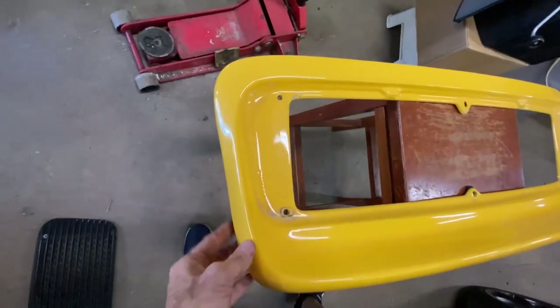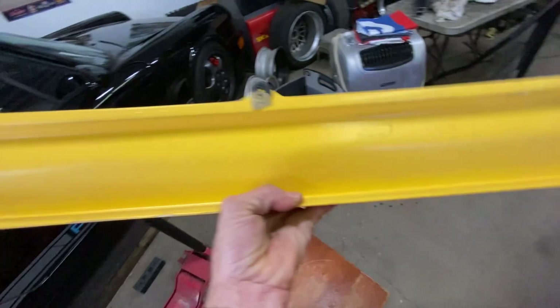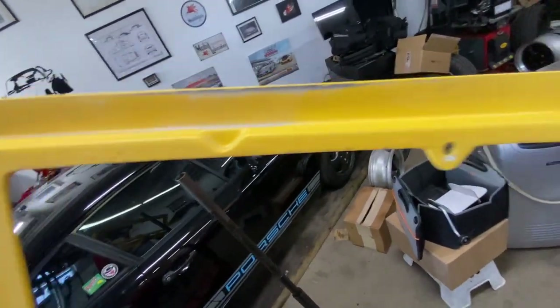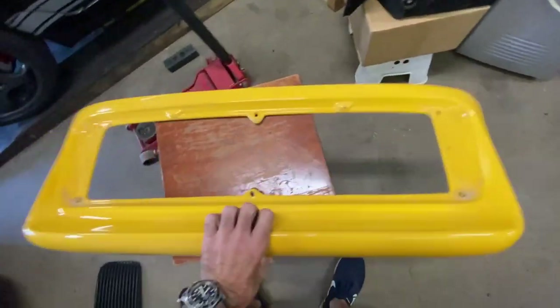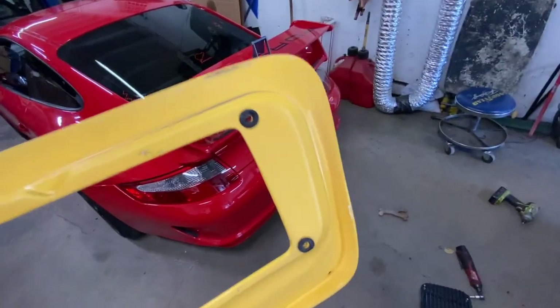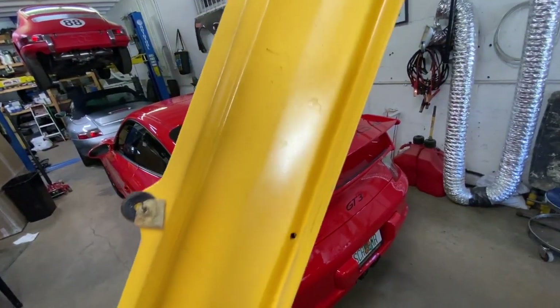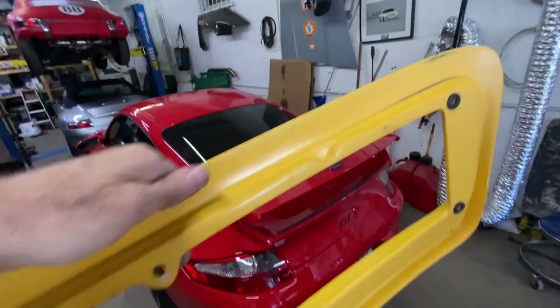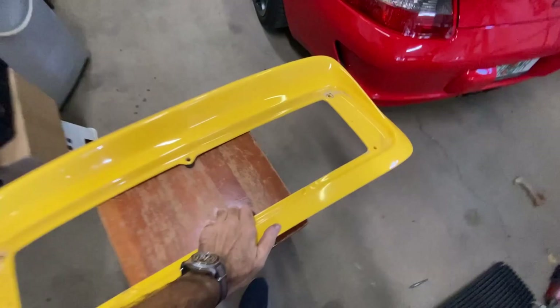Here it is — it's off. I really don't know what to make of it. It doesn't seem to have any markings. It's an aftermarket piece, but I'm at a loss for words. There are no markings on this thing at all. It's not horrible looking, but it doesn't belong on the car. Let's see what we're left with here.